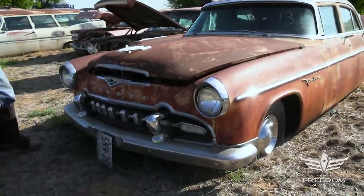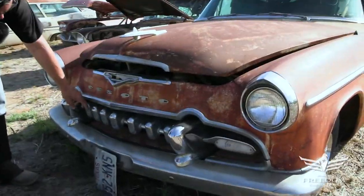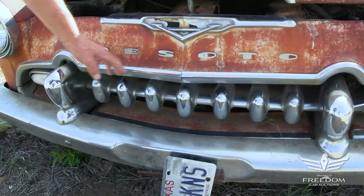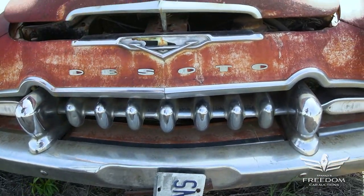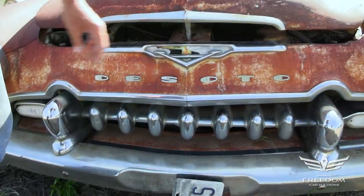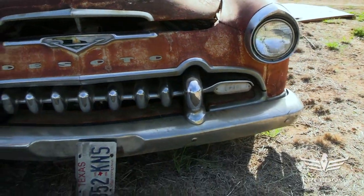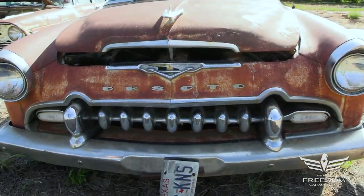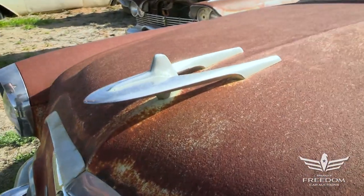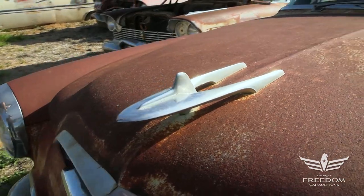Before we open the hood, we have to marvel at the condition of this grille. Look at how nice those teeth are, the bumper, the over-the-grille emblem work here, DeSoto logo still there, the V8 insignia, all of it nice and fresh and clean. The front does have surface rust, but it's no structural issue. Gotta love that hood ornament, what a beautiful thing that is.